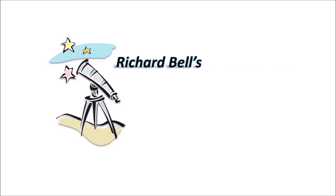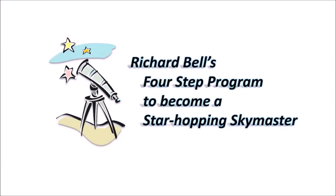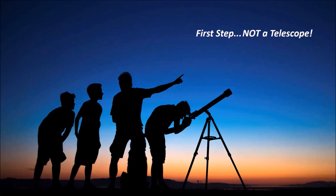Another name for this series is Richard Bell's four-step program to become a star-hopping sky master. I mentioned way back in Part 2 that your first step as an amateur astronomer is not to buy a telescope. It is the worst thing to do if you are just a beginning amateur astronomer.